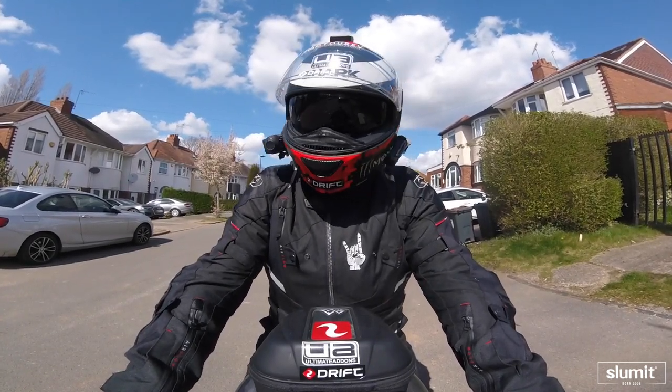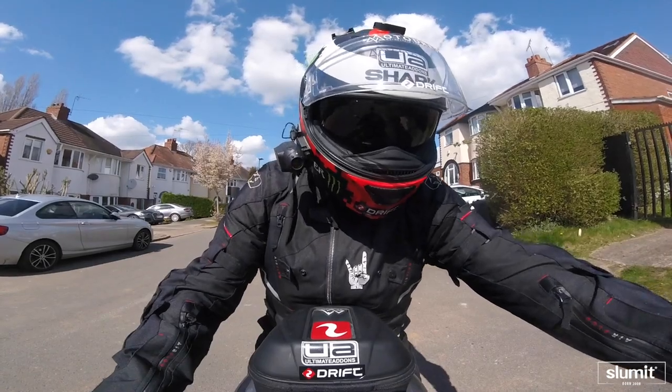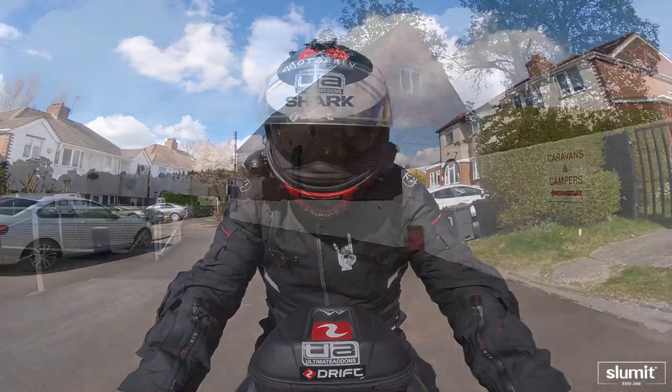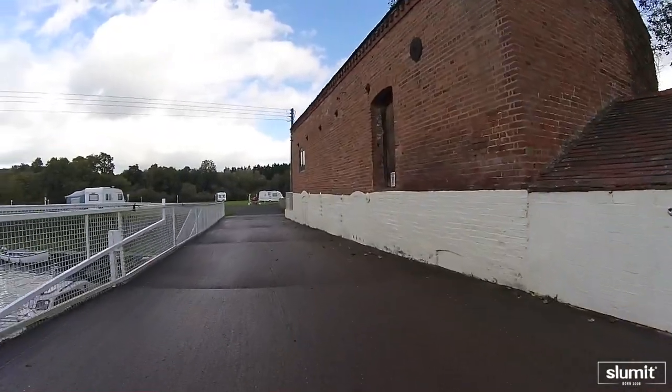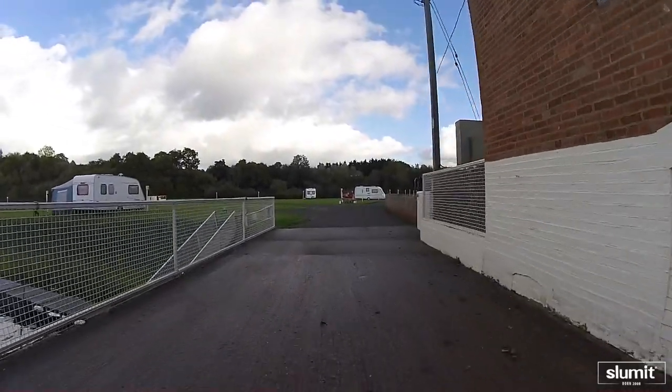I've got the tent loaded on the back. So all we're going to do now is go to a campsite so we can get this tent set up and go through the spec on it. This is the campsite I use quite often - Mill House Caravan and Camping in Worcestershire.